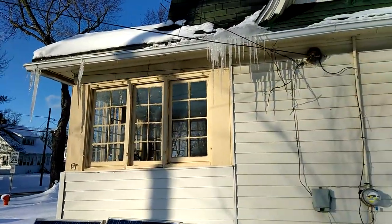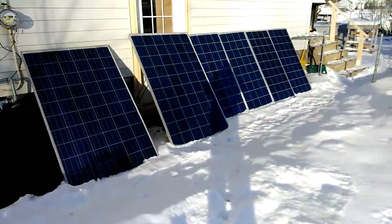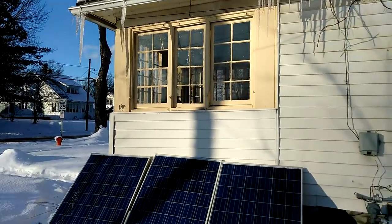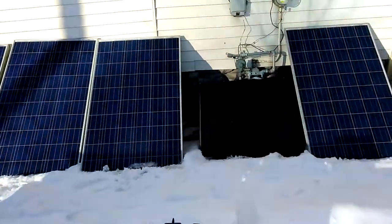When I get the lumber to build the solar arrays — and I'm not in a hurry, I've got a lot of things going on — then I'll get them away from the icicles and keep the solar panels safe. Have a nice sunny day!